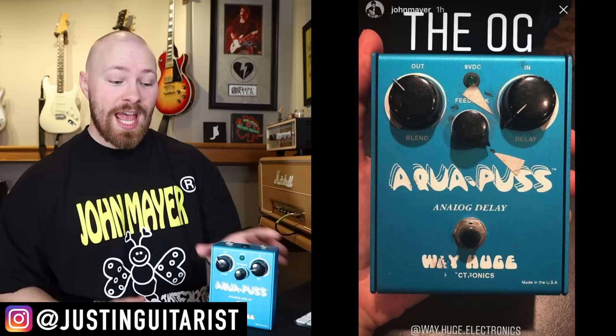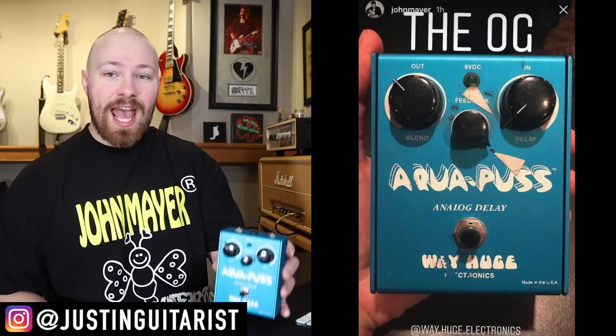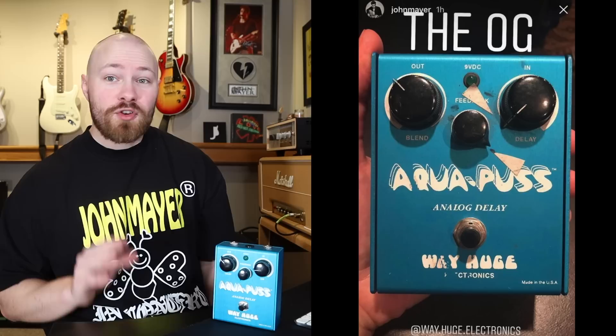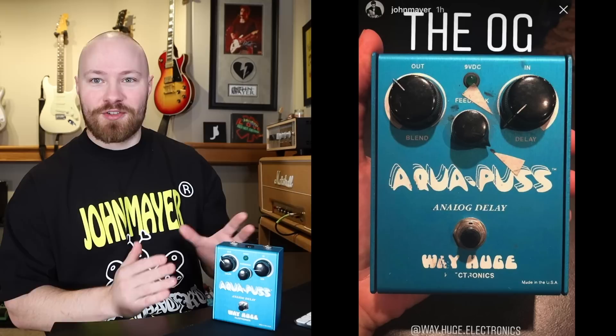I recently got my Mark I Aquapus, and it got me thinking about going down the rabbit hole in terms of the exact timeline and certain performances where John would switch to different versions of the Aquapus, essentially from 2004 to present day. On today's episode, I'm going to go over John Mayer's entire Aquapus history. I adore this pedal and I'm going to break down the entire timeline of this essential slapback delay that's part of John's sound.